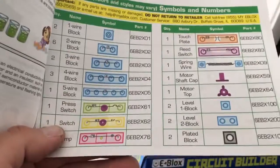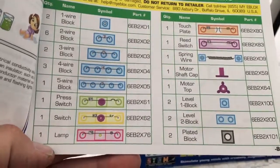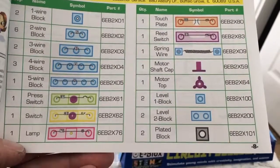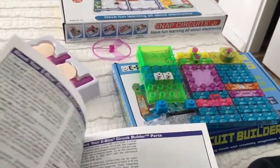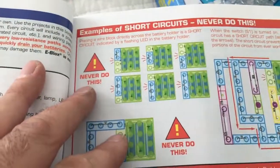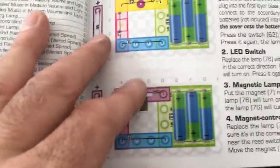Here's the parts list right here. We got some wire blocks, we have switches, a touch plate, spring wire, and all kinds of stuff. They talk about the components, and then they tell you the do's and don'ts. Some troubleshooting too. And then we get into the projects right here.